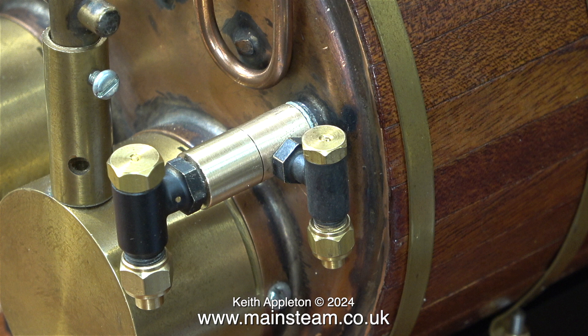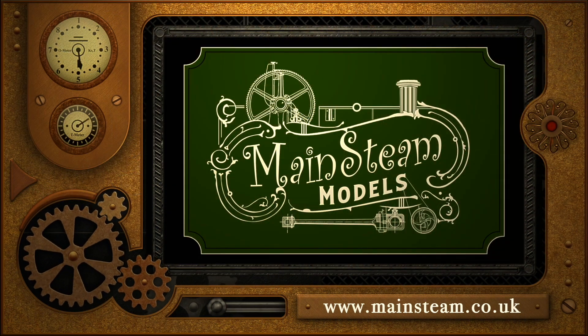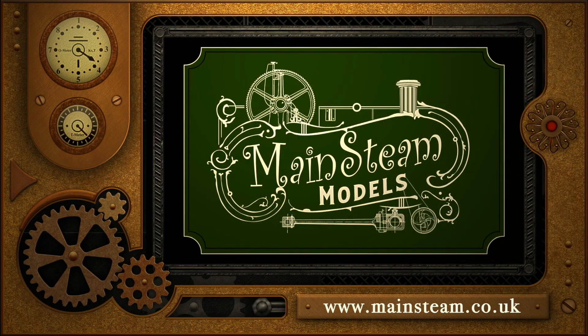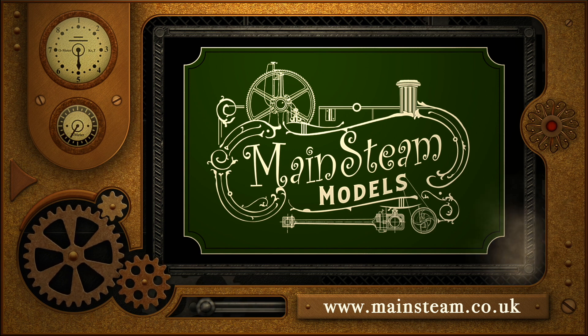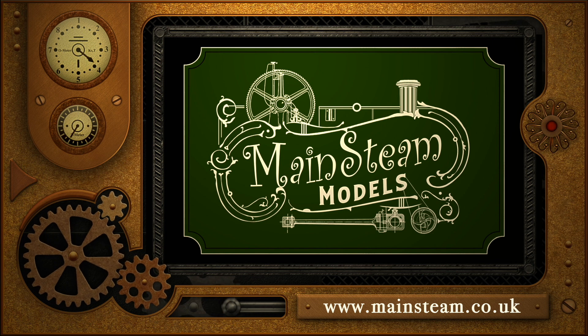That's it for this episode. Stay safe, stay healthy, thanks for watching and I hope you found it useful. Please take the time to visit my Mainstream Models website and click on the Video Playlists section, where you can find other videos you may like to watch and watch them back to back.